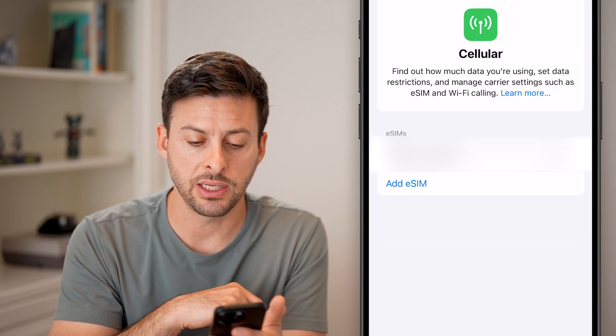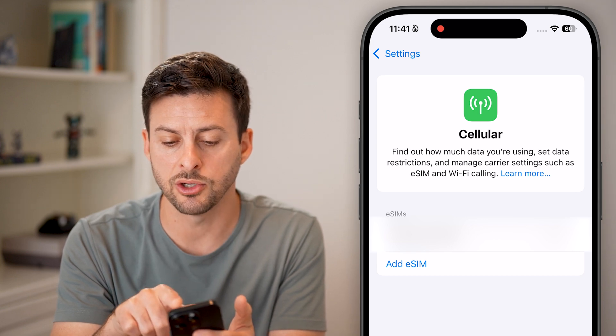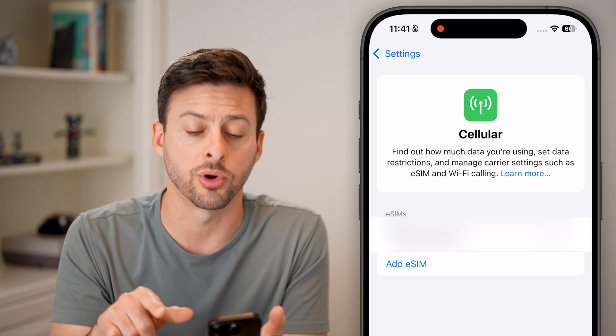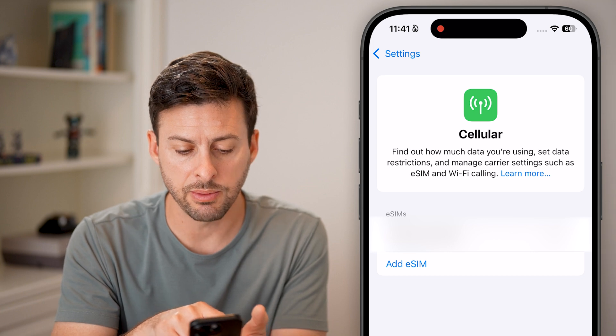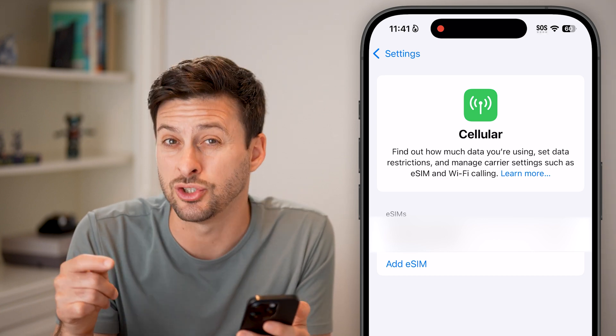To disable the eSIM, I can just toggle it off. Now it'll look like this — at the very top right, those bars turned into just four dots. You'll also be able to see the eSIM label. This is my primary eSIM, and it switched to off.